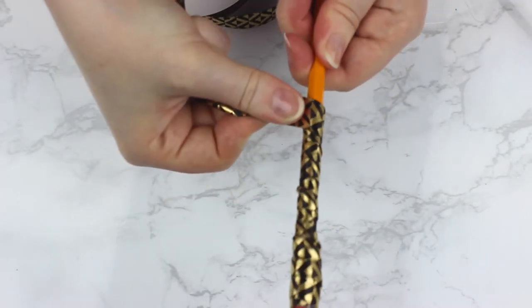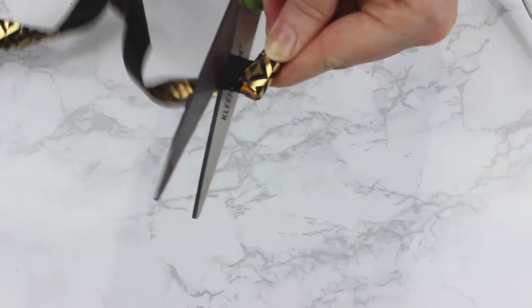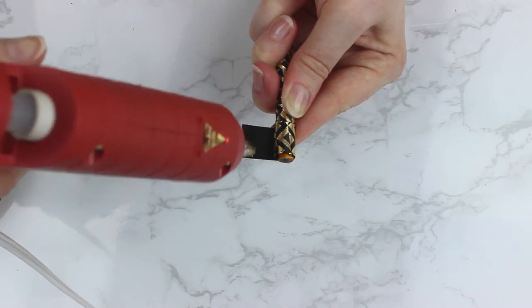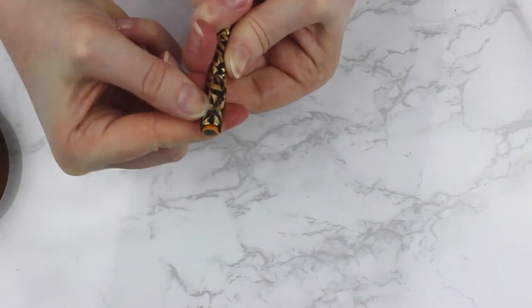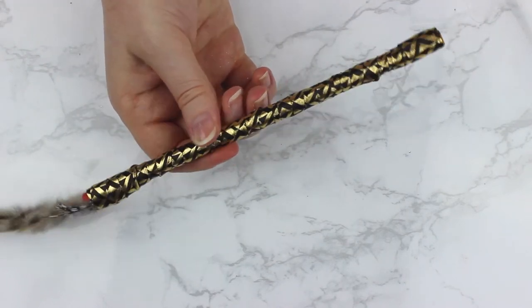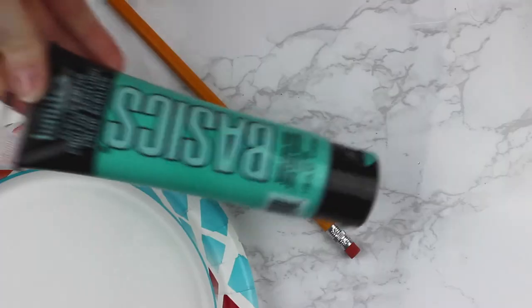Once you reach the end, you're just going to cut off the end of your ribbon to meet the edge of the pencil. Put on some hot glue and wait for that to dry. Once that dries, your pencil is all finished and you have a super cute feather pencil.